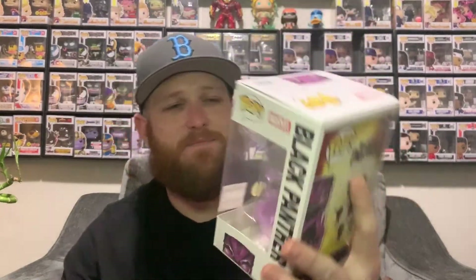Second pop — I don't think I'm keeping this one. I'm actually gonna send it over to the homie Funko Cop. It's the Black Panther glow in the dark — we'll get it going. Black Panther is just not my thing; I couldn't get into the movie, personally it just wasn't a good movie for me. Cool character, but I don't like this piece. Funko Cop, it's coming your way brother, because I appreciate you.